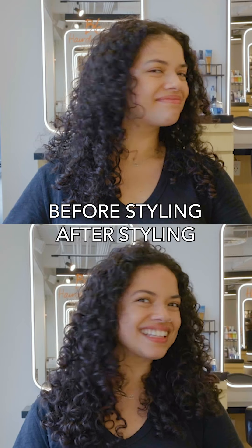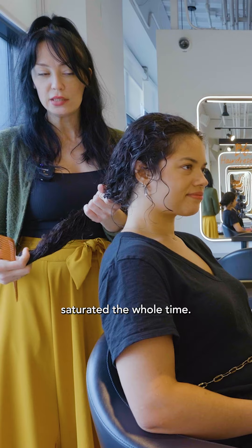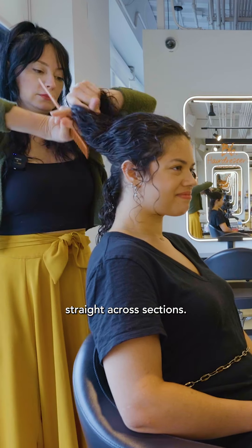I'm going to show you how I use the Curl Light Defining Cream from the Curl line. It's really important to keep the hair saturated the whole time. Just very simple, straight across sections.